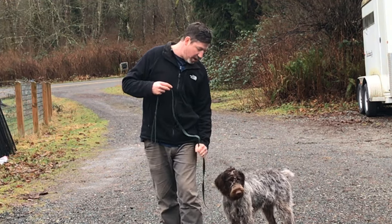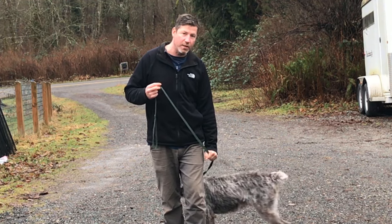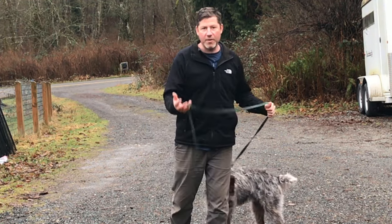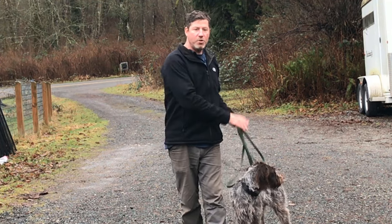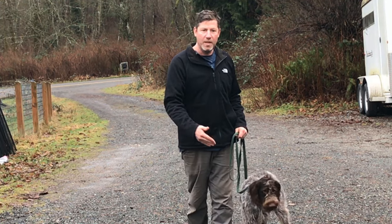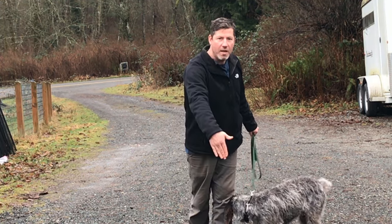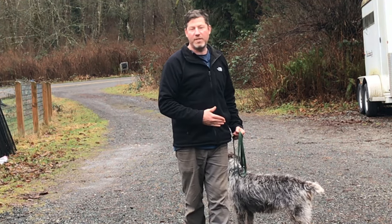My left hand is going to hold that leash and it's going to stay in a fixed position. The technique works by showing the dog that as long as you stay in this position, you get to continue to move forward. Any time the dog forges on me, the correction is me moving back two steps.